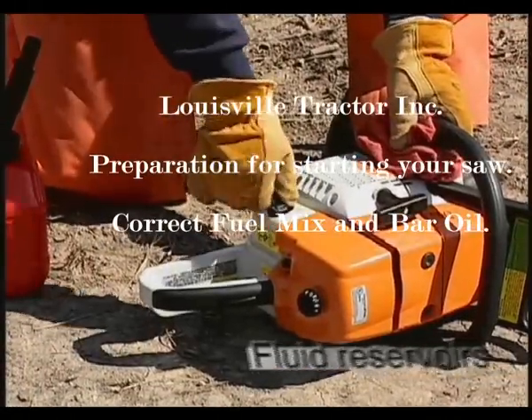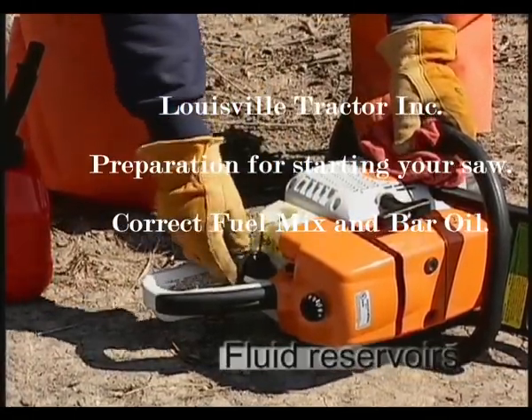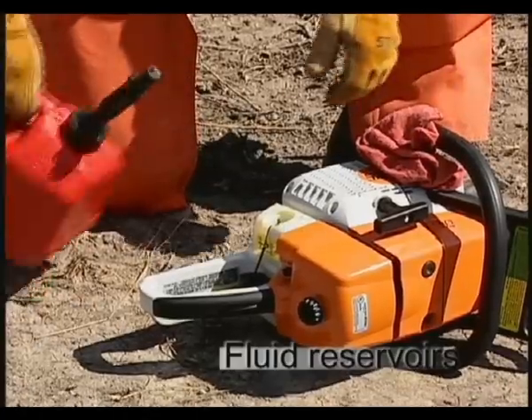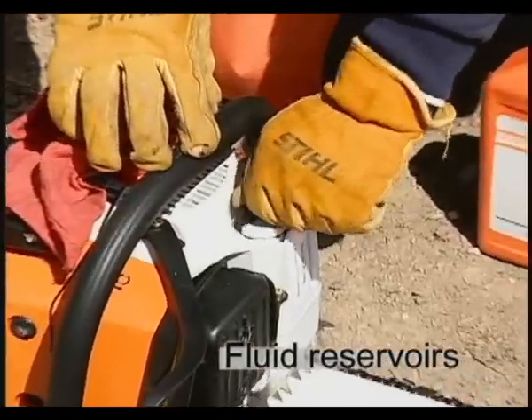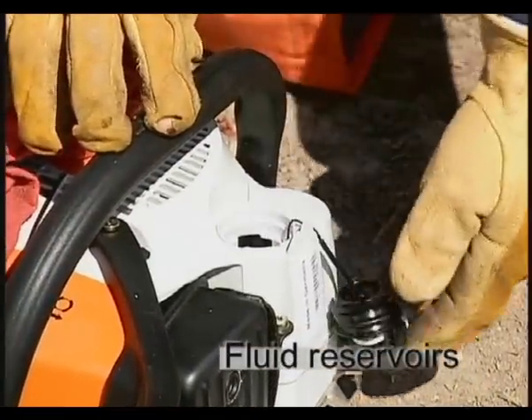Your chainsaw has two fluid reservoirs. One will hold a gasoline and two-cycle oil mix that will fuel and lubricate the engine. The other reservoir is for bar and chain oil, needed to lubricate the bar and chain.